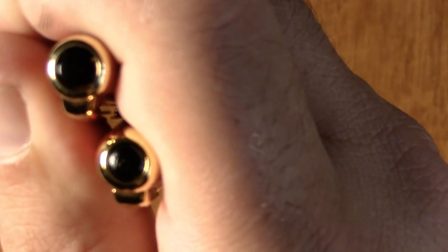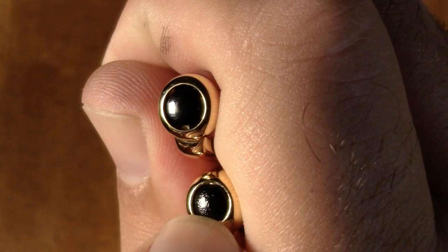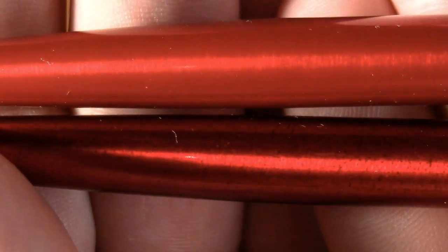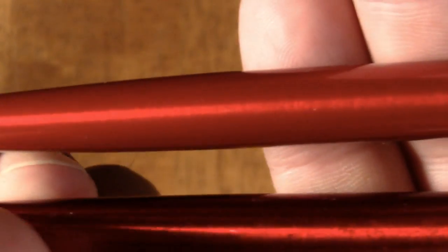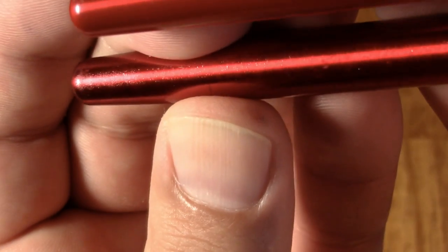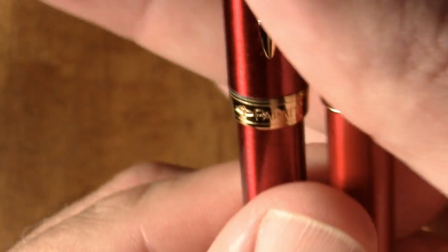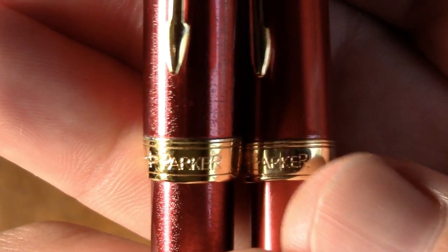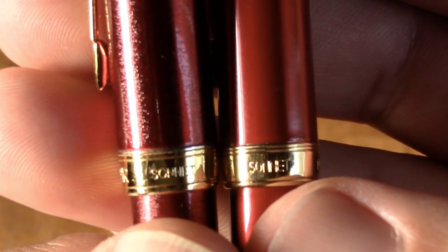You can tell sometimes with fakes that they're not centered, but I think my fake is actually centered pretty well. However, you can tell it's just not as nicely molded. Another thing you can tell — the fake has a rougher finish. It's actually kind of an attractive finish, but it's more easily damaged; you can see a scratch in it. You can also see that the lettering on the fake is not as even as it is on the real one.